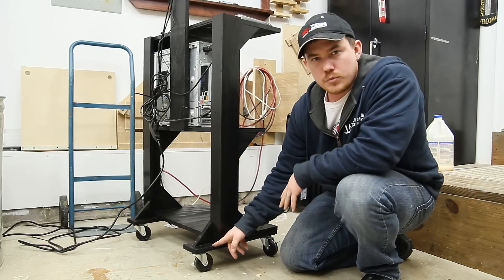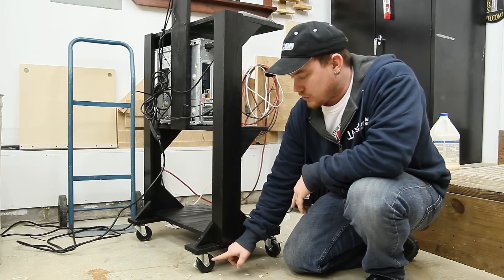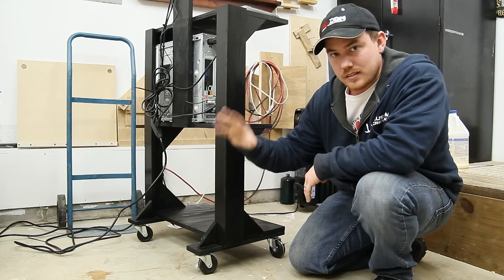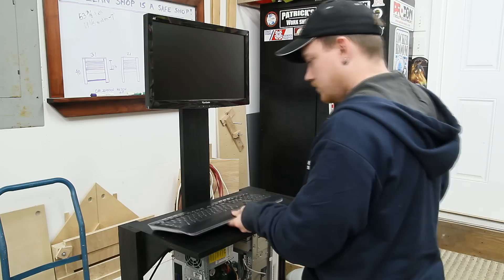I ended up having to move the back casters further back because when the casters were in their original position they were centered a little bit to the front of the back leg, which made it kind of tip back. But moving them back three inches completely solved that. Flawless victory.